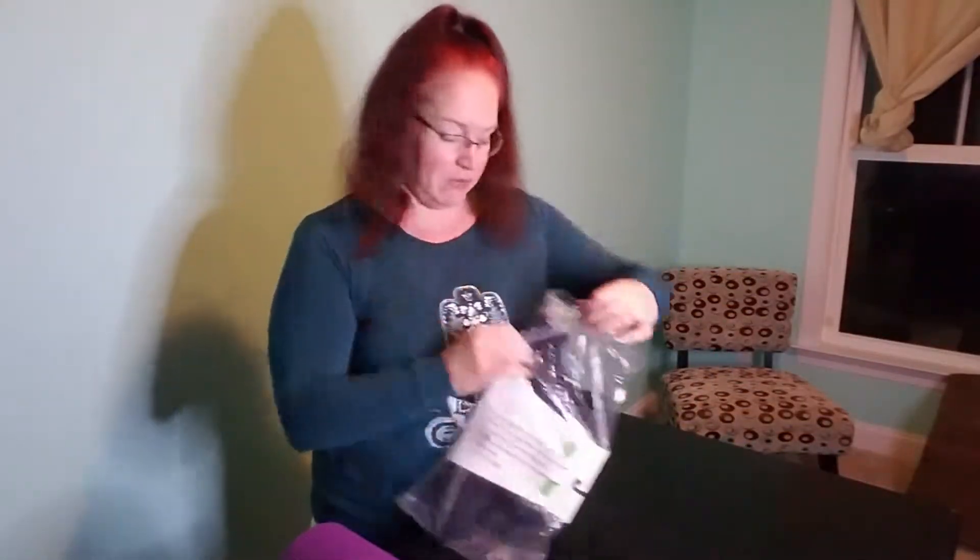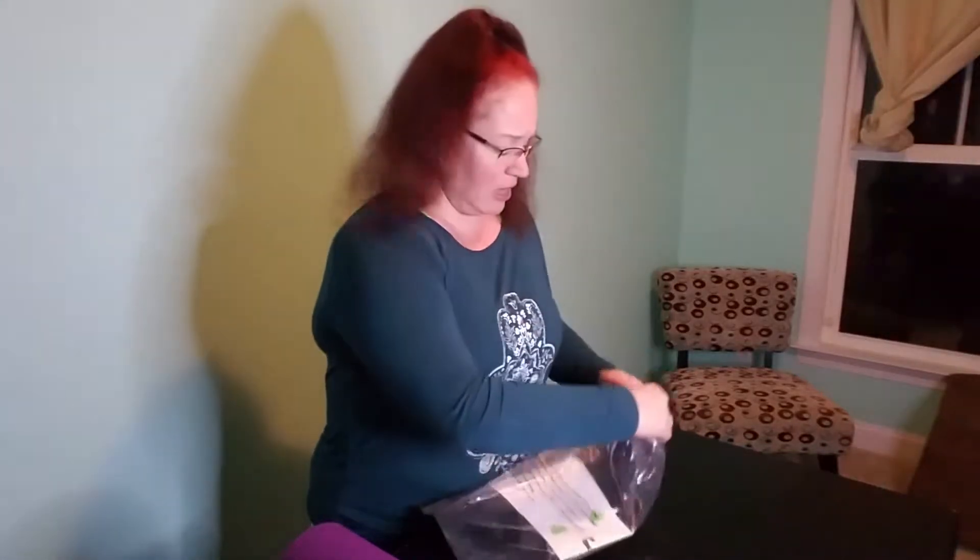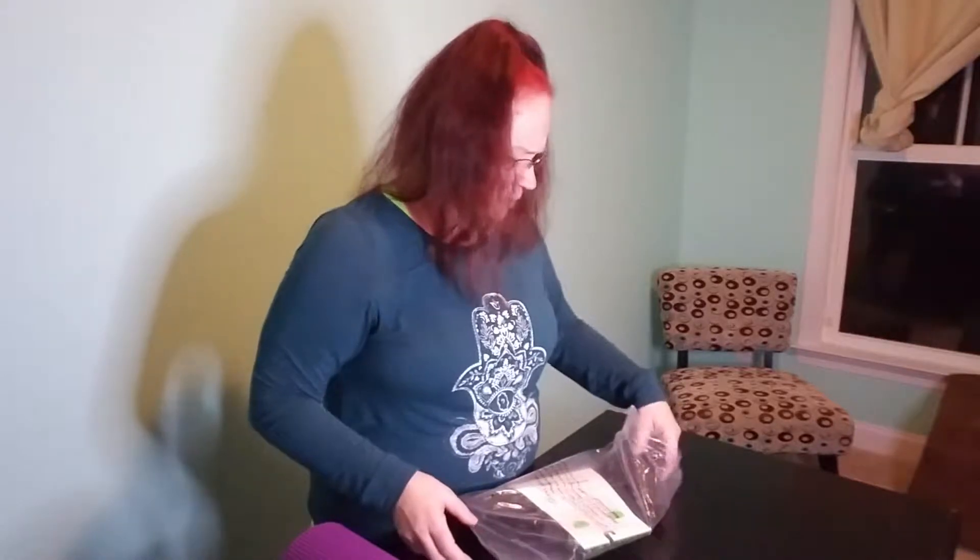I'm going to open it up here. I got this because I wanted something easy to carry with a little more space than the little string things that attach to the end of the mat. I like to take my glasses off when I'm practicing, so I wanted something I could put my glasses case in as well as maybe a wallet or a cell phone.